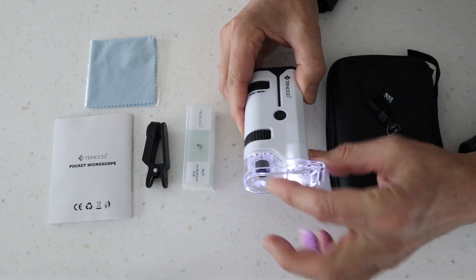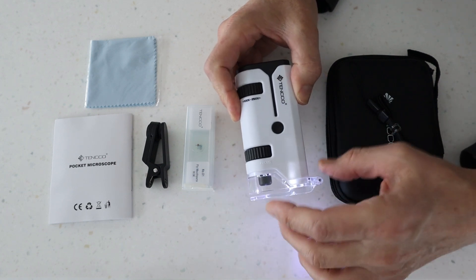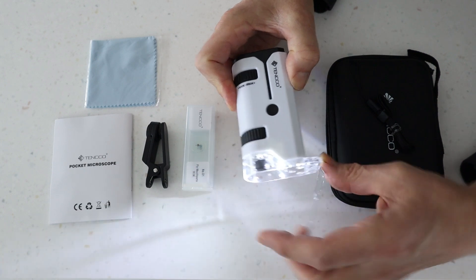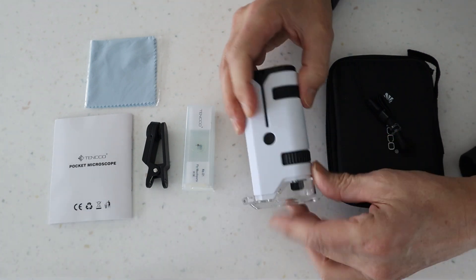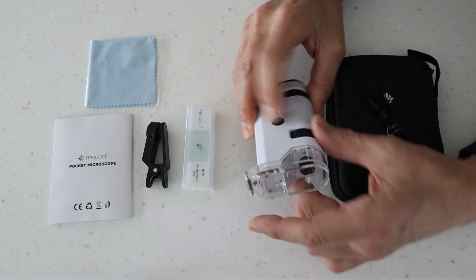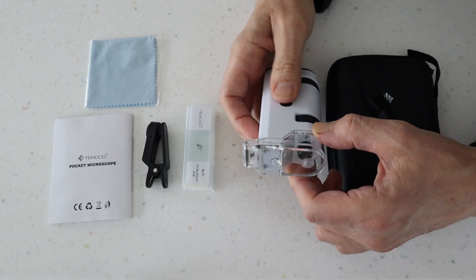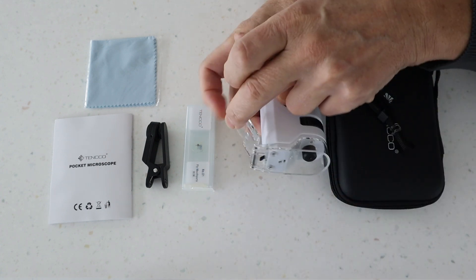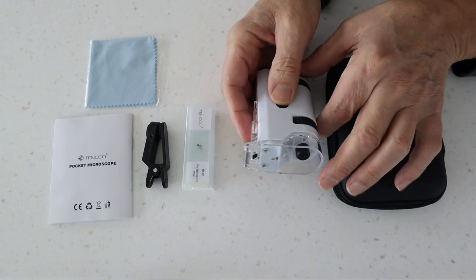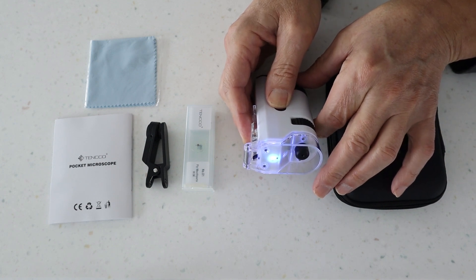For anything translucent, you'll want the flap down with the light coming from the side. For anything you want to view directly over the top, you need to open that flap up. With regards to the UV light, you simply press and hold the light button — and the flap needs to be open to use the UV light.